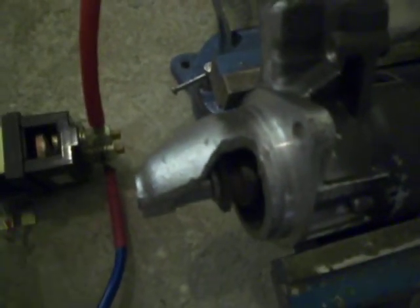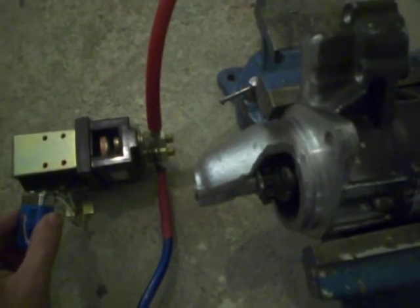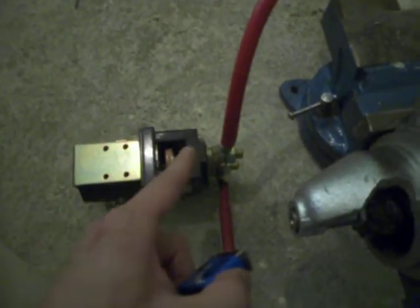I'll do it again — and when I do it, not only will you see the motor spin, but also you'll see that piece of copper move up against the terminals.